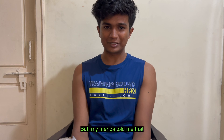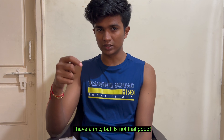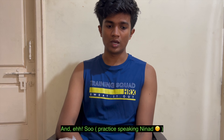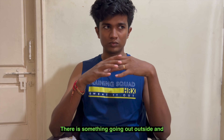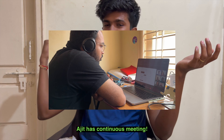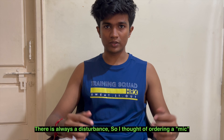My friends told me that I suck at audio quality. I have a mic but it's not that good. And I stay in a very noisy area — even now there's something going on outside and there was disturbance. So I thought of ordering a mic — a Booyah mic.